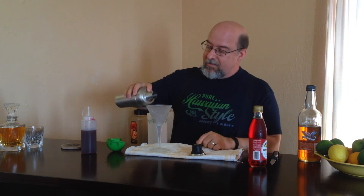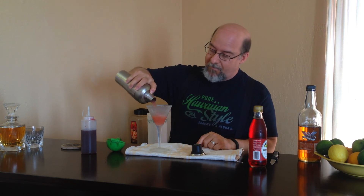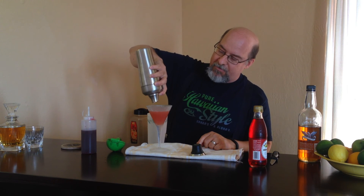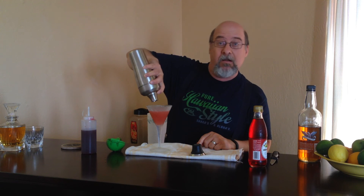Pour into a well-chilled cocktail glass. It comes out a beautiful, beautiful rose color, and it will be on the tart side with the classic ratios. No garnish — the traditional way to serve it is just like this. If you want to be fancy, you can float a thin slice of Granny Smith apple in there. But quite honestly, this is how they are. To your health.